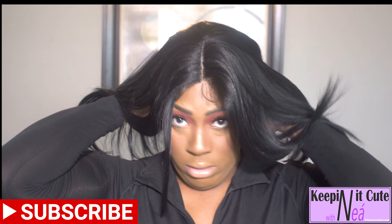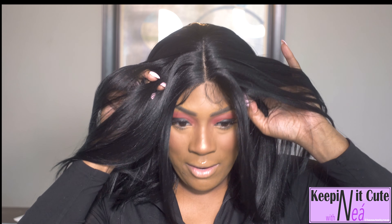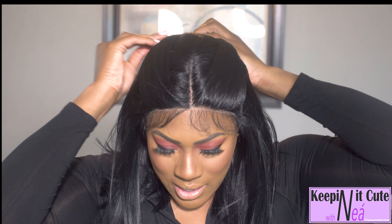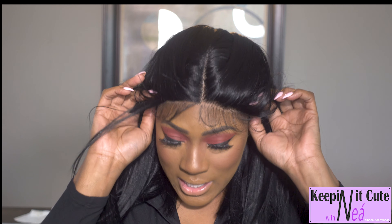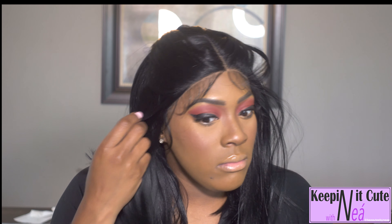Right off the bat, when I'm touching her I can feel the wefts in the hair, which isn't great — but for the price I'll allow it. This wig was very cheap, I think I paid under $26 for this unit. I do like the cap size — this unit is definitely going to be big-head friendly, so if your head is a little larger, this is a really good wig.